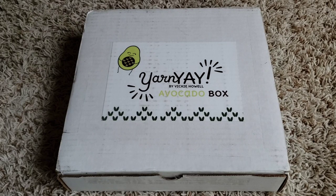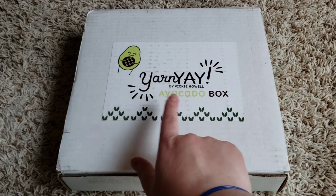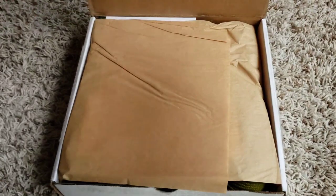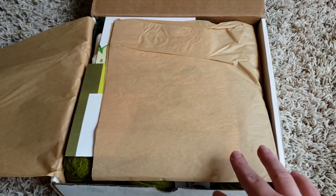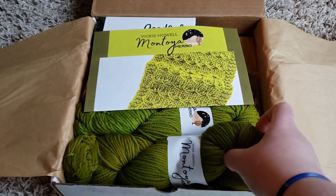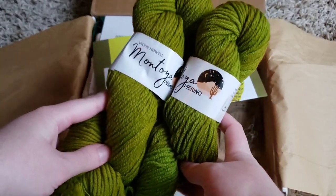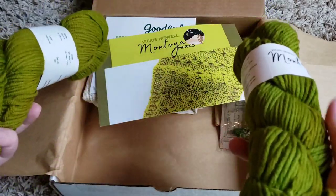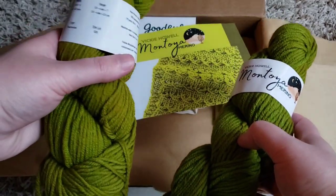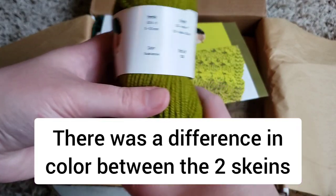I just wanted to share this box that I got — it is avocado themed and fiber related. I just couldn't help but get it because apparently this yarn was an accidental dye from the factory, and they decided to turn lemons into lemonade and do a themed box based around it. The yarn looks like guacamole — in fact, I think that's what it's called. You can see the name right there.